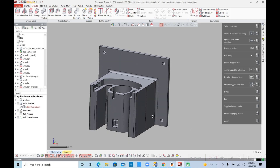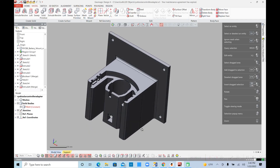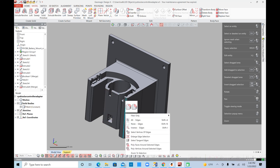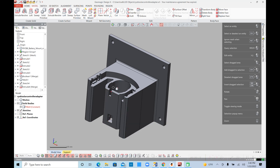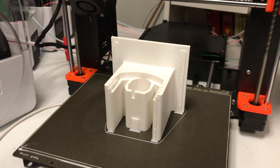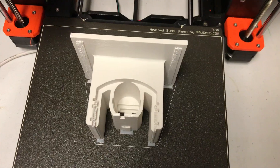I designed this adapter for the 18-volt Ryobi battery. I made it so you can put the Victron MPPT controller on the back. It's got a place for the temperature sensor you need for charging, and also for the two terminals for plus and minus. I printed it in PETG on my Prusa printer so it would be nice and strong.